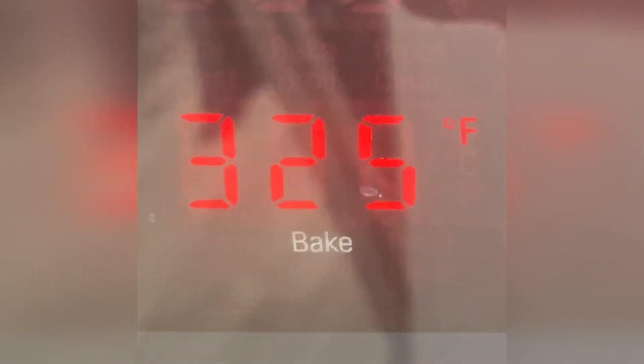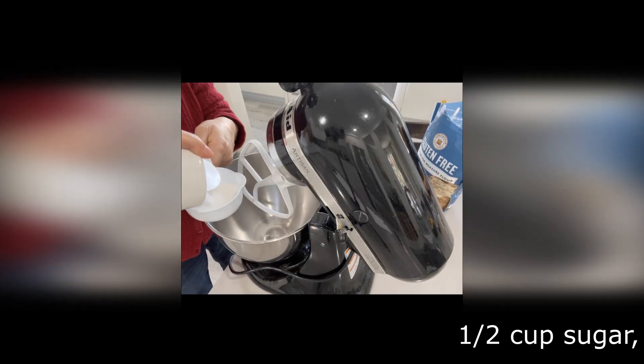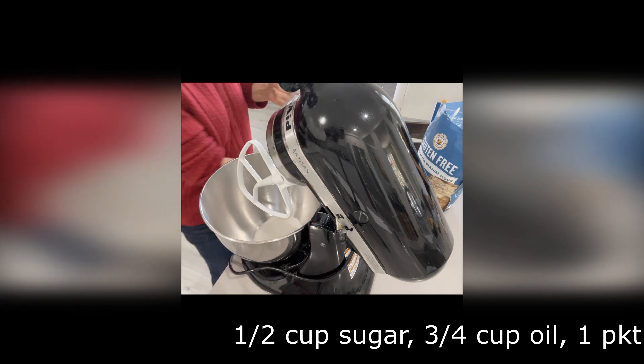Pre-heat your oven at 325 Fahrenheit. Mix half a cup of sugar and three quarters of a cup of coconut oil — you could use regular oil.